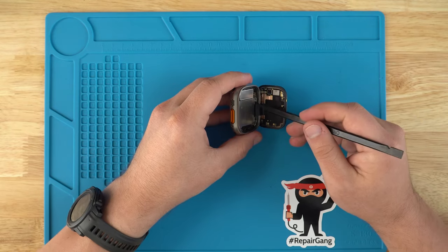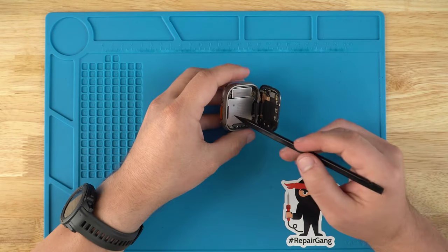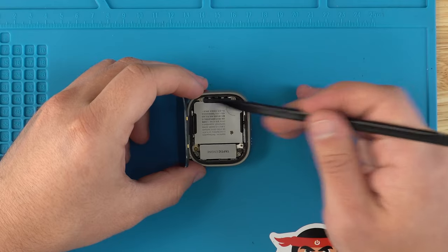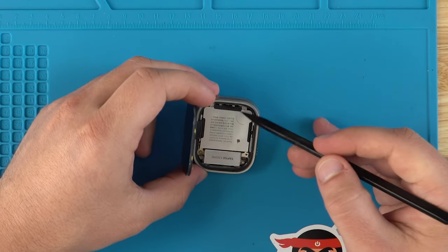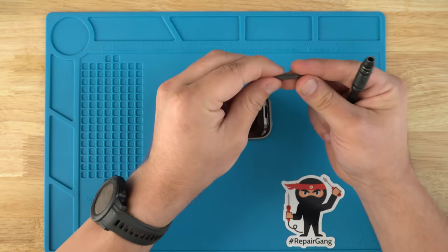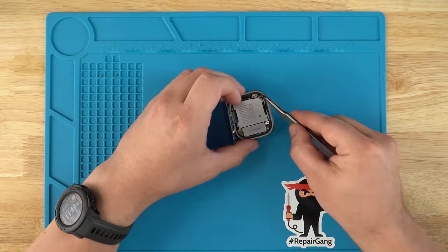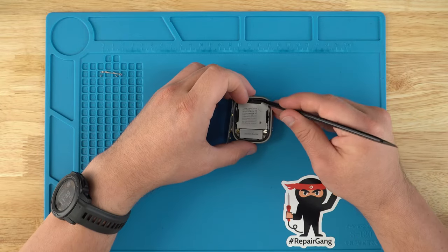To disconnect the screen, we're going to have to remove a shield and the connection. In order to do that, we need to remove the battery — the battery has four screws on it as well as the actual battery connection right there in the back. For that we're going to use a Y0.8 screwdriver, and now we're going to disconnect the battery.